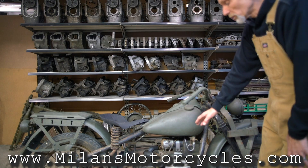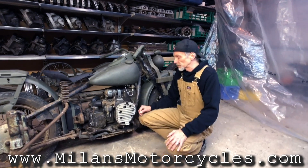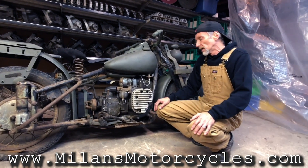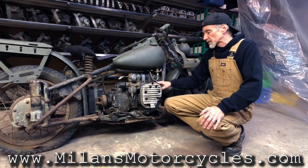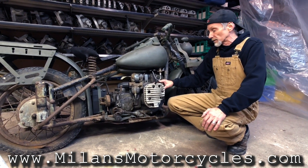When we look at the engine, it's an opposed twin — a boxer style engine. We talked about how it was copied after BMW. The bore of the cylinders is 3 and 1/16 inches, and the stroke is also 3 and 1/16 inches.